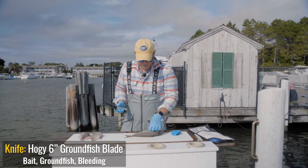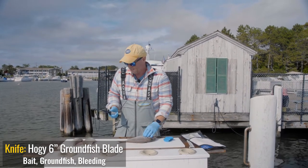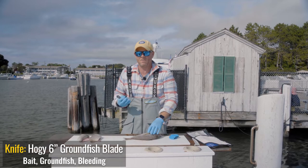They are a little bony, but if you have enough of them — today we kept about a half a dozen — if you fillet them and cook them in a casserole like you would baking a cod with Ritz Crackers, they are fantastic.